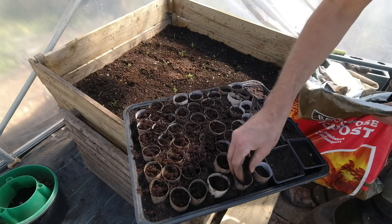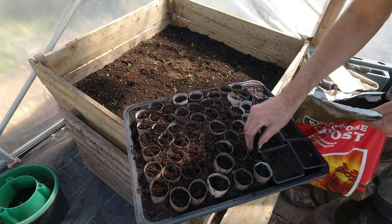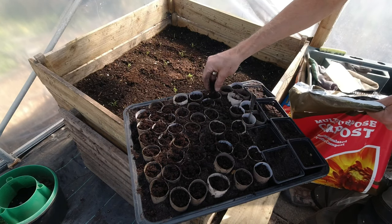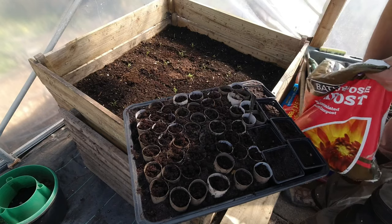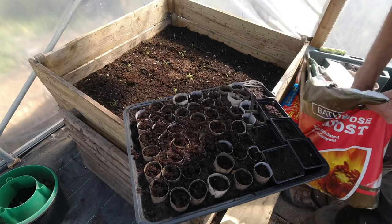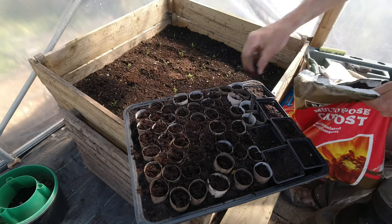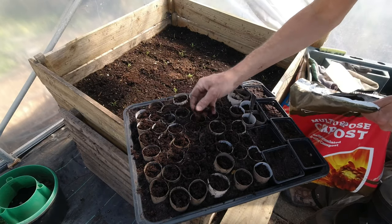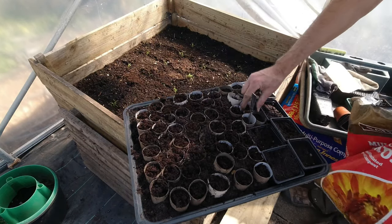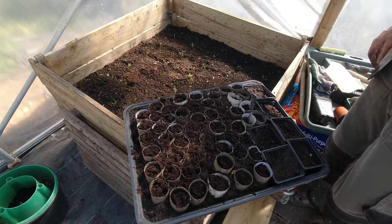This will enable me, when they've got leaves and got going and the weather's right, to put them in the soil spaced out knowing that I'll get a plant in every location that I've sown. Just balance those tops so that they don't dry out and we're done. Pretty much this row left to do and the larger pots, and the parsnip seeds are sown.